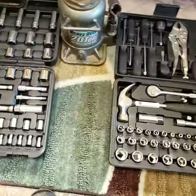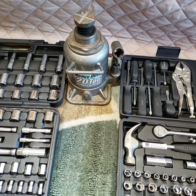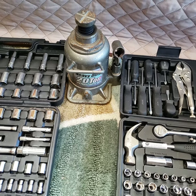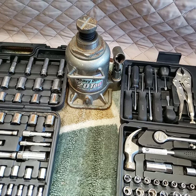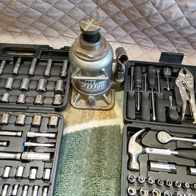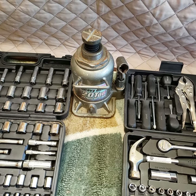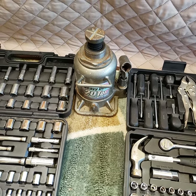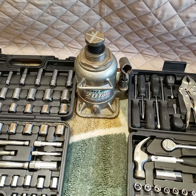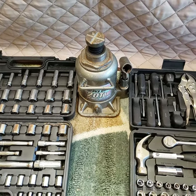Next is a low-profile bottle jack. If you ever need to change a flat tire on the front, you're probably not going to get any other jack that you can carry around — unless you have a big floor jack — that will get up under the axle to raise it and change the tire. These are $40, and with the 20% off coupon you get it for $32, which is a great deal for a 2-ton jack.